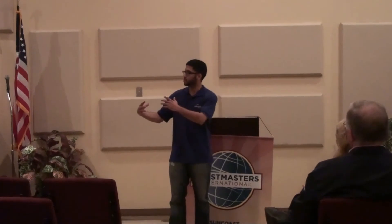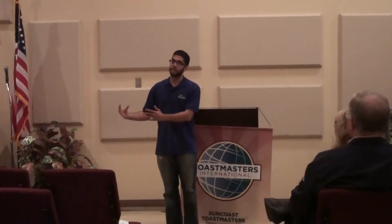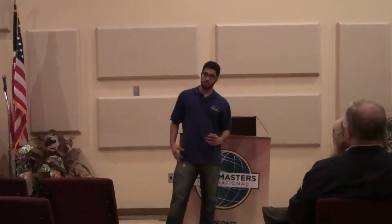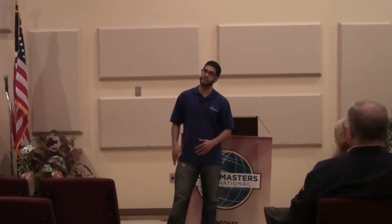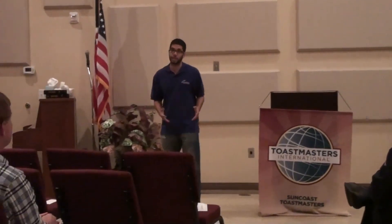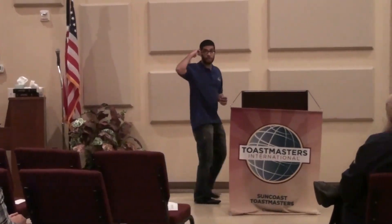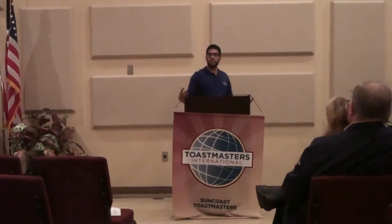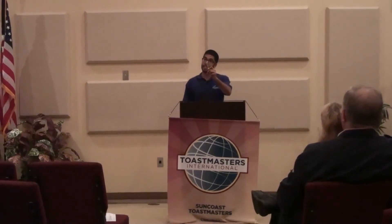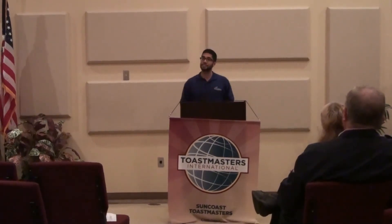I noticed you focused on this side of the room a little bit more than the other side, and your legs were a little slanted. Again, this was a back pocket speech — it's also a sign of nervousness when you're trying to think. And if you were to rehearse this speech, I know you would have done a lot better. I would love to hear this speech again, but practice it more and take it to the next level.